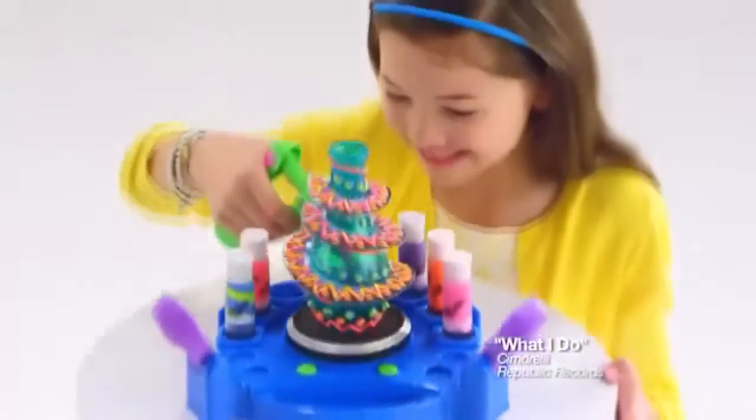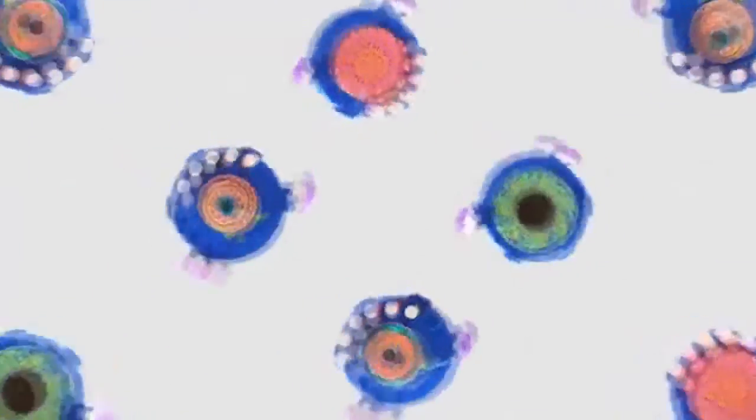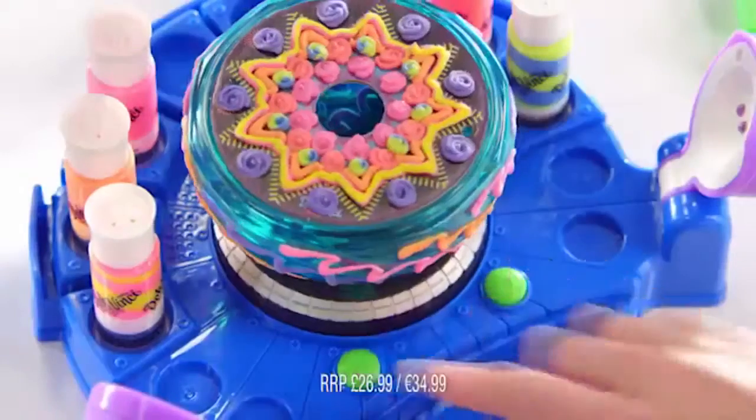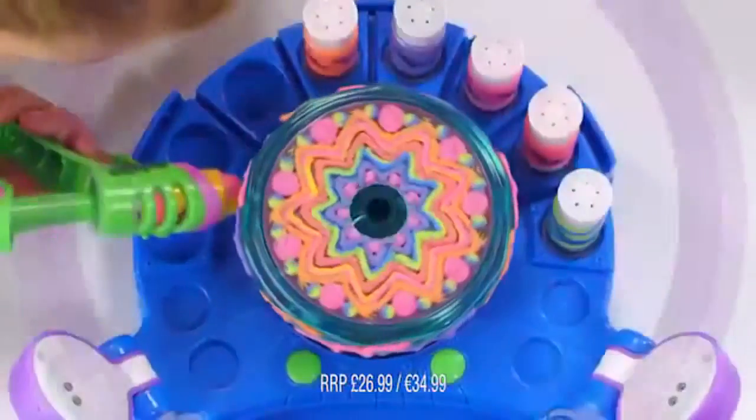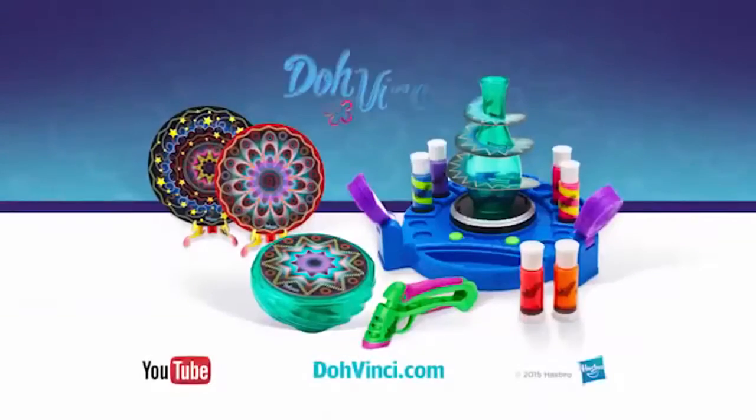DoVinci! The new DoVinci Spotlight Spin Studio puts a new spin on your 3D design. Just spin, dial, and let it shine. Put your art in the spotlight with the new DoVinci Spotlight Spin Studio.